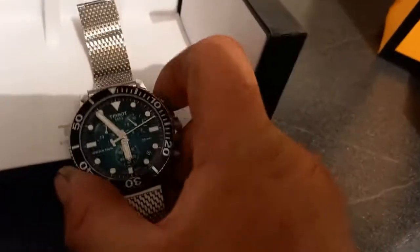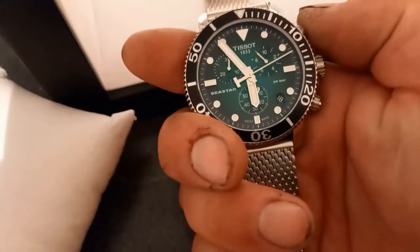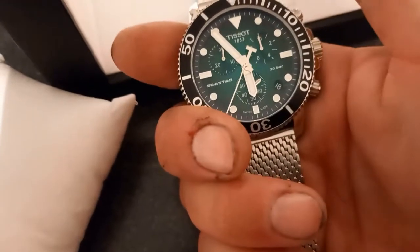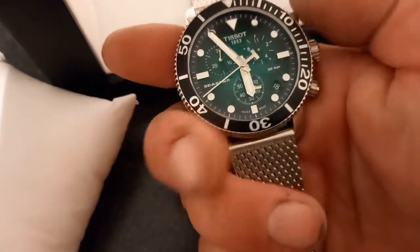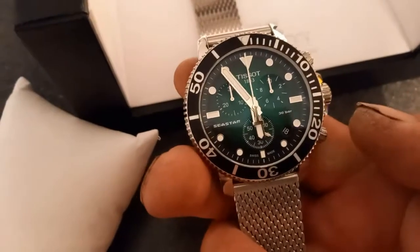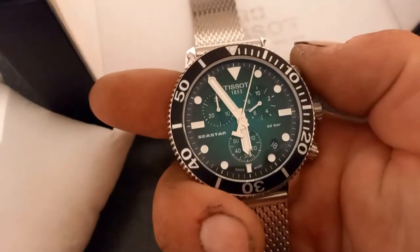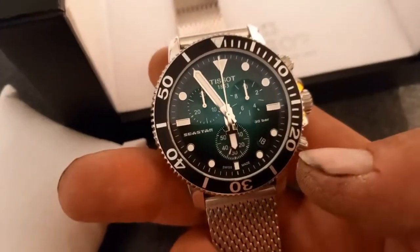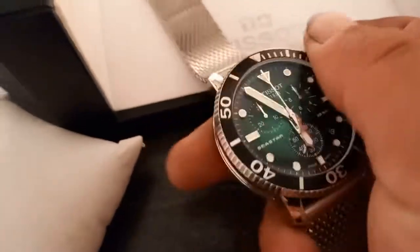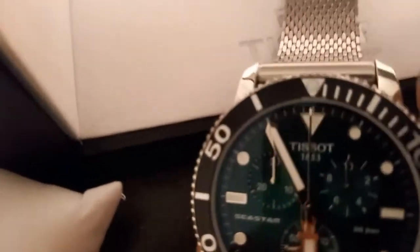To start the stopwatch, unlock that top one which you have to unscrew. And then you click that — and there you go, stopwatch starts again. Then you press stop, click that and it shoots around. And then you have to screw these back up so you don't knock them, and then it stops you from moving.